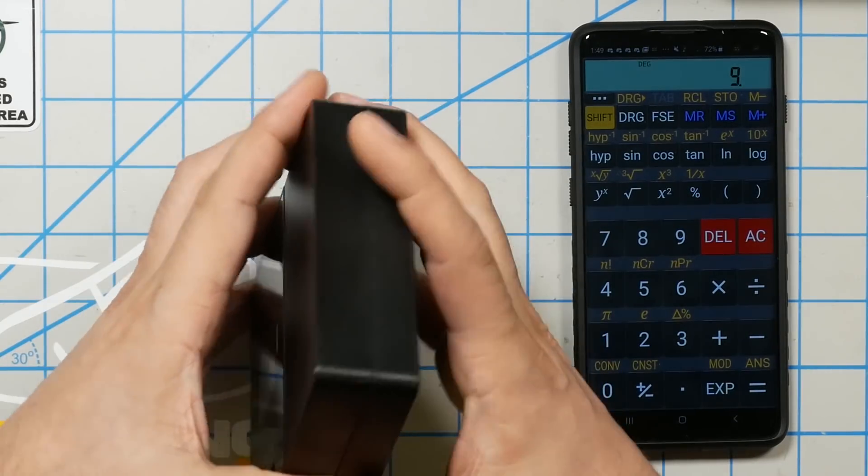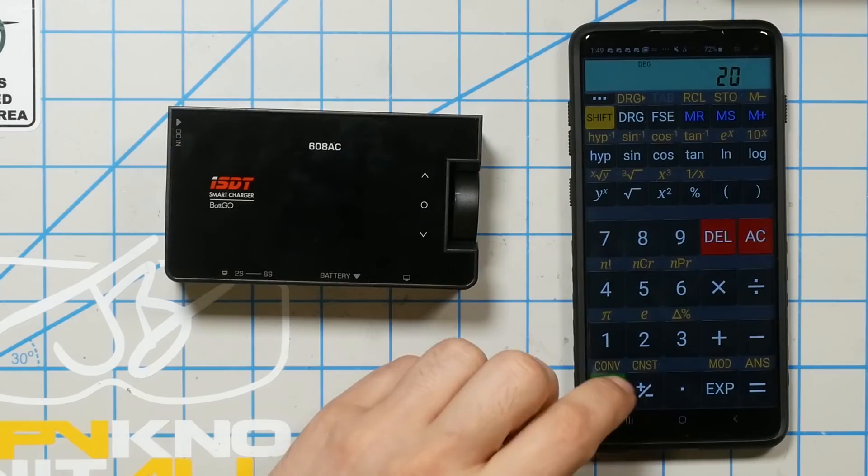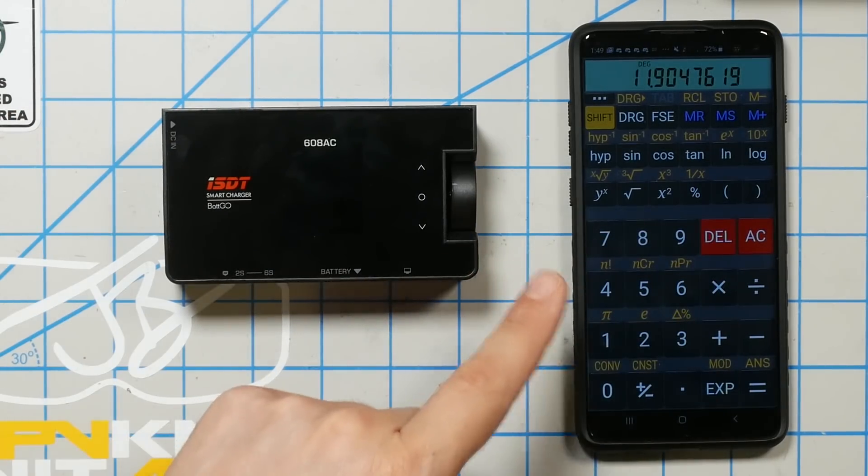Or will it? Because if we did have an external power supply and were powering this guy off DC, when it's powered from DC it goes up to 200 watts. 200 divided by 16.8 equals almost 12 amps. But these chargers are limited not just on their output watts but also on their output amps — whichever comes first. The output amp rating for the 608AC is 8 amps. So although the watts would allow you to get up to 12 amps if powered off DC, the amp limit would kick in and you would only get 8 amps.